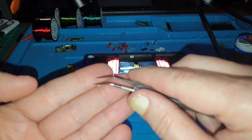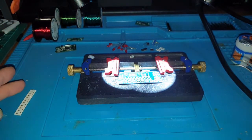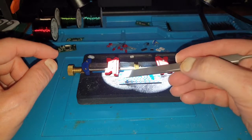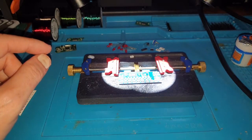So using solder paste will help overcome that. I'll tackle this board now and basically put down blobs of the solder paste on the pads for these resistors, and just show how easy it actually is.